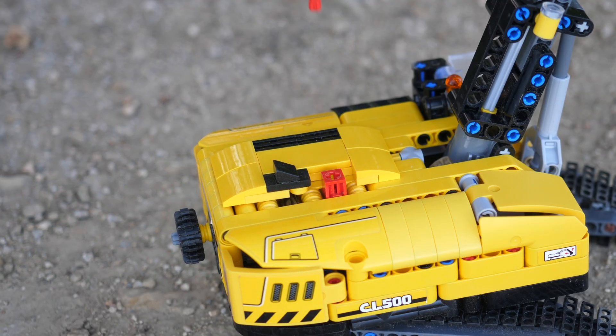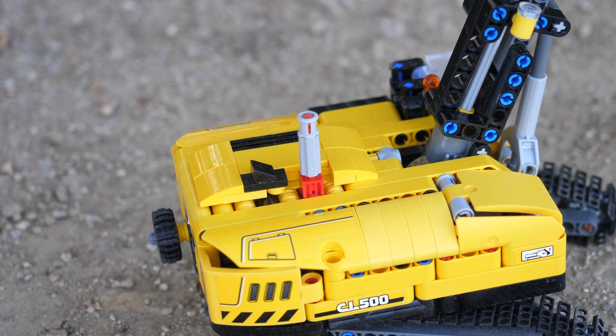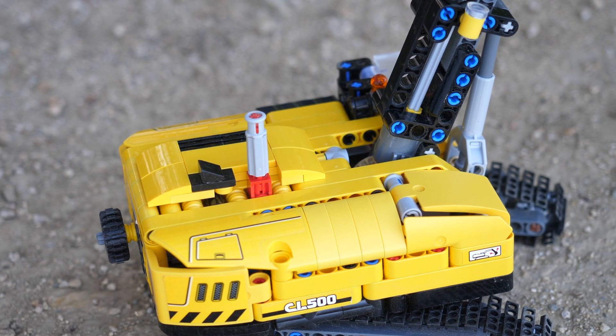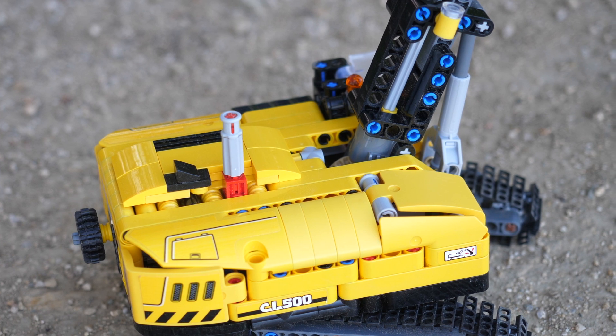Another thing you can do is customize the knob. If you want the excavator to look better you can use the shorter knob, or if you want a more ergonomic playing experience you can use the longer knob.